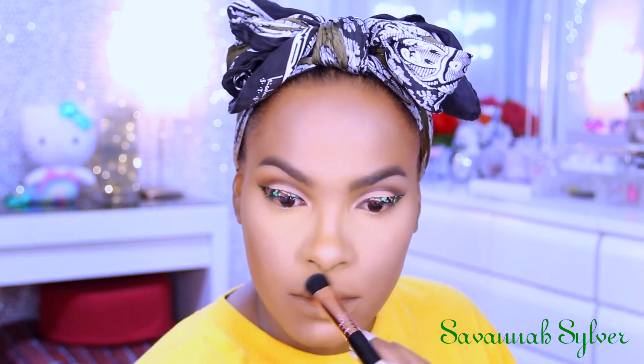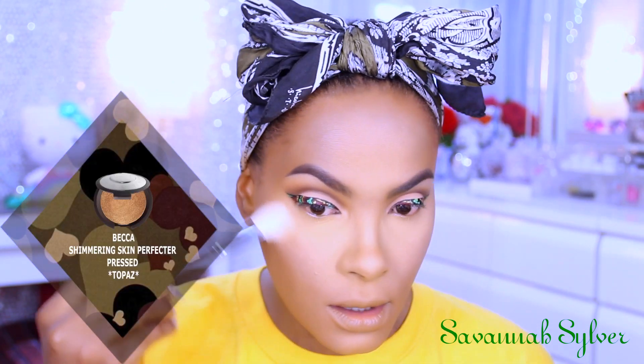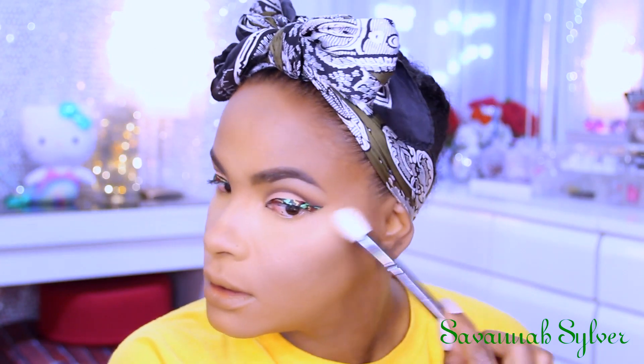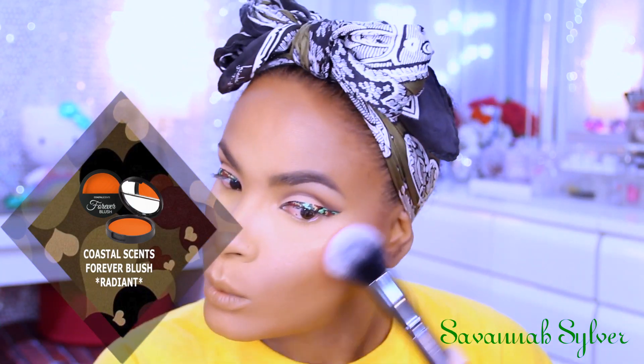Then I'm going to go ahead and contour my nose. Now to add some glow to my face, I'm using the Becca Shimmering Skin Perfector in Topaz. After that, I'm adding my blush — it's by Coastal Scents and this one is called Radiant.